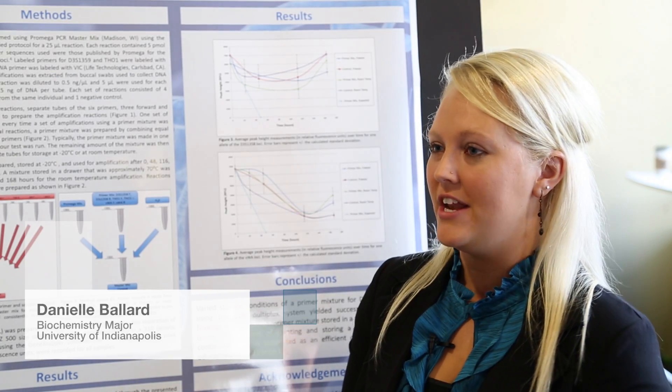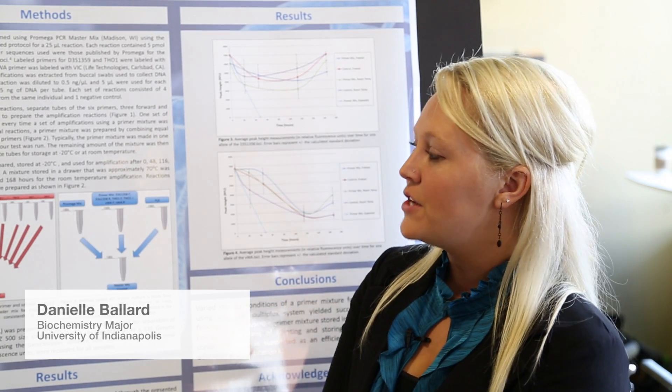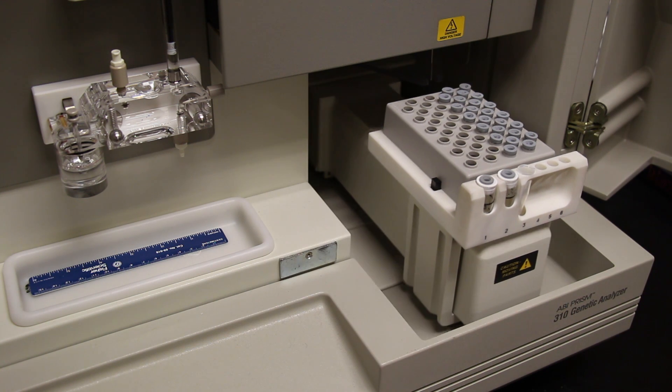Essentially, DNA can be found anywhere on your body — on your skin, your saliva, your hair. And so what we're going to be doing is taking that DNA and making a lot of copies of it.